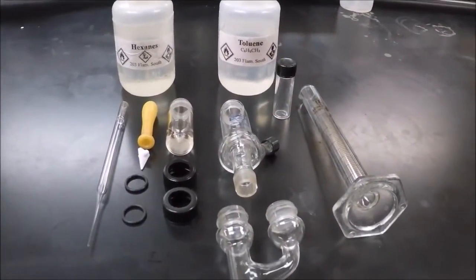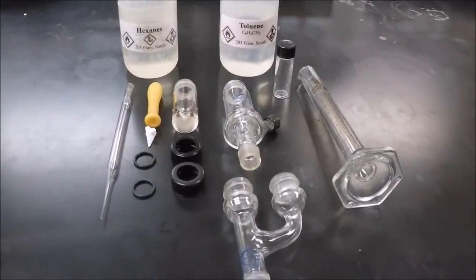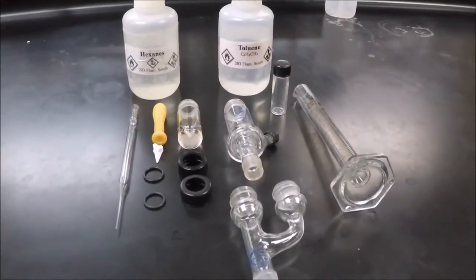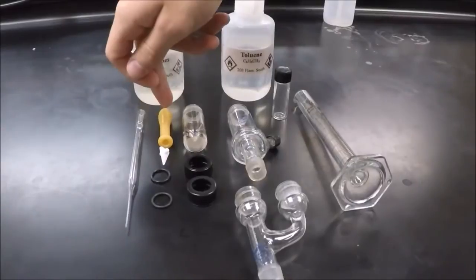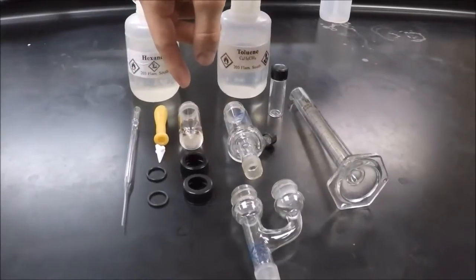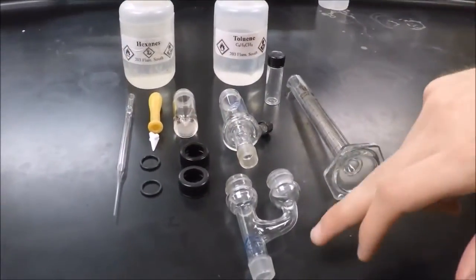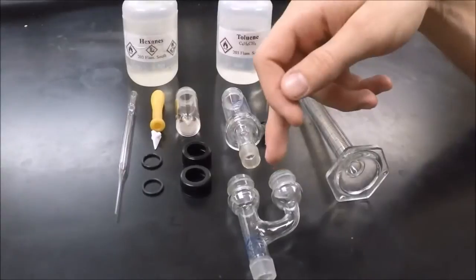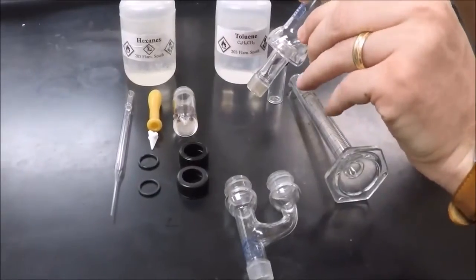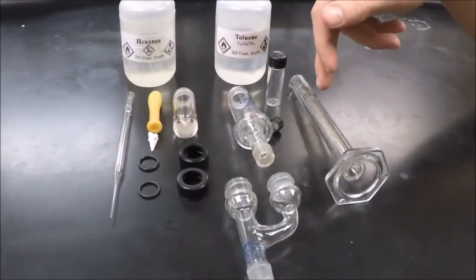We're going to be doing a simple distillation today. Here is all of the glassware and materials you're going to need for this lab. We have the hexanes and the toluene, a pasture pipette with a bulb, and a spin vane which will go inside your conical vial. These are O-rings and screw caps that will connect your glassware. This is a Clayson head and a Hickman still — make sure it has the little cap on there. This small vial is for collecting, and this is a graduated cylinder.